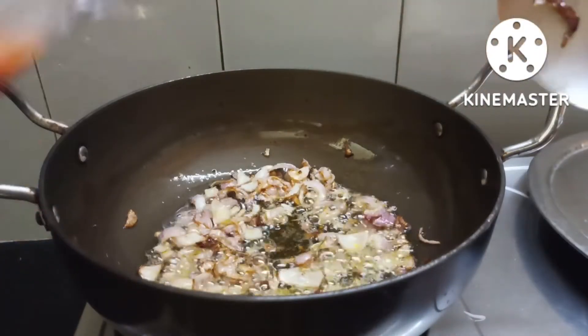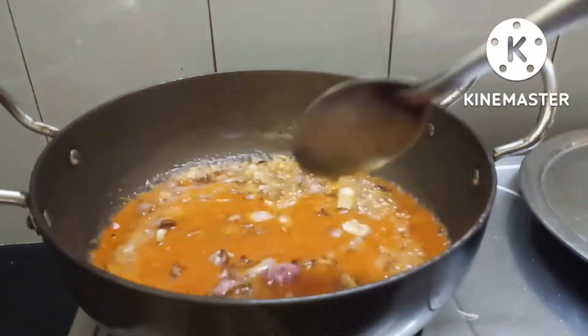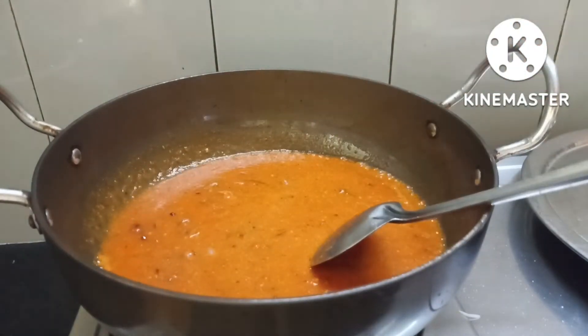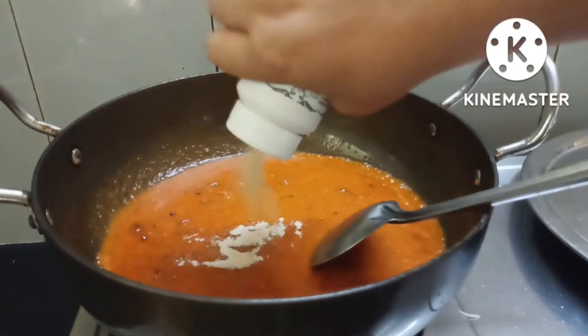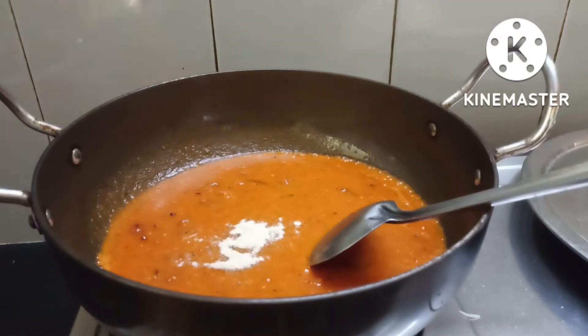Now it has a good flavor. We will use this paste to cook it. Add the paste to the pan and cook it with a spoon. Let the paste cook in the pan.